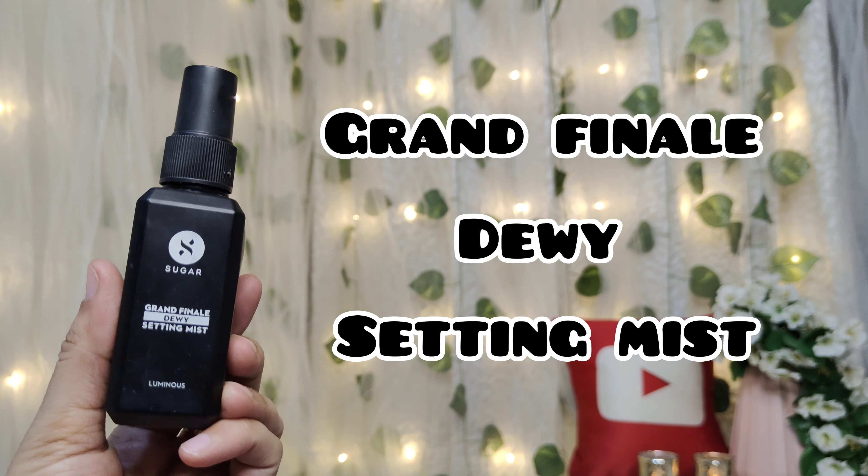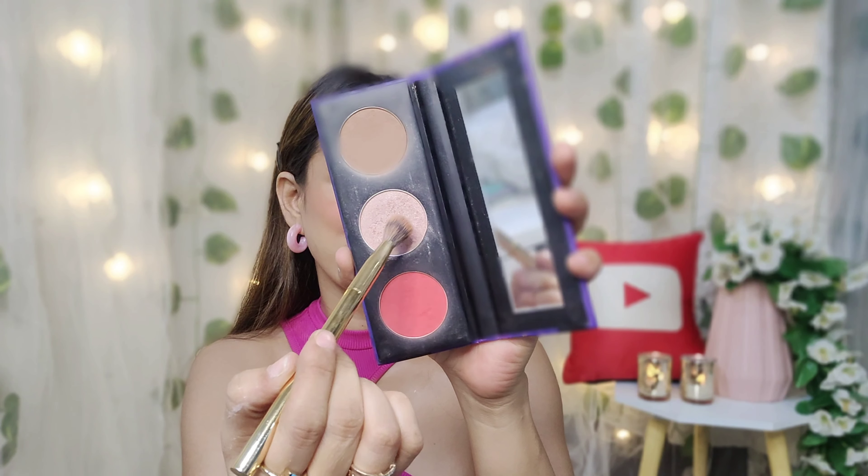I picked Sugar Grand Finale Dewy Setting Mist to set the base. Then I will add a little highlighter — I will use it for a minimal and natural makeup look. I have highlighted my cheekbones and nose.